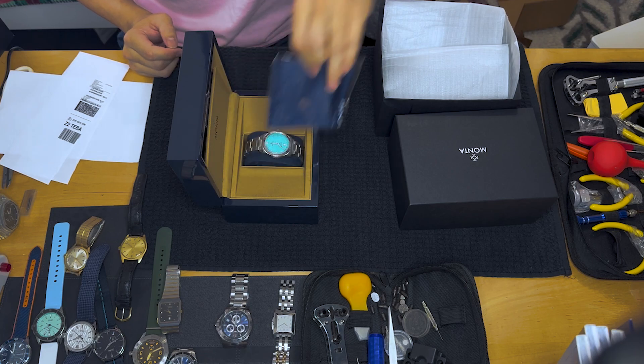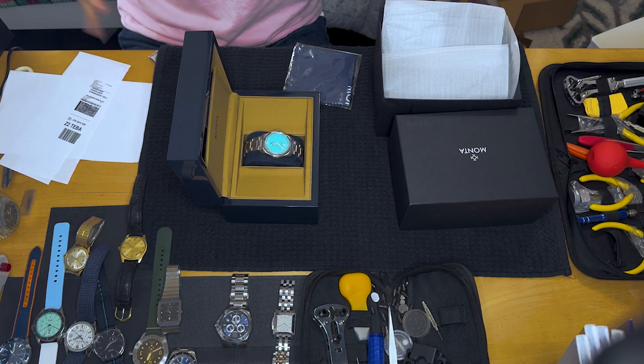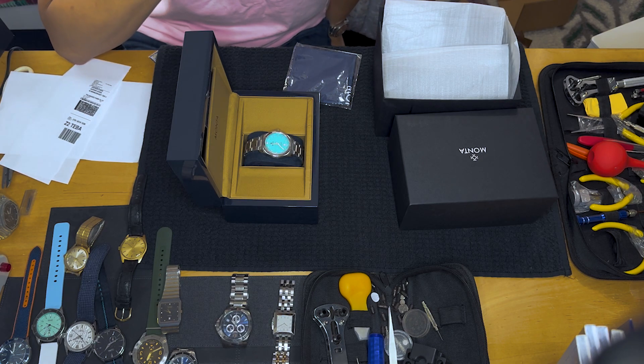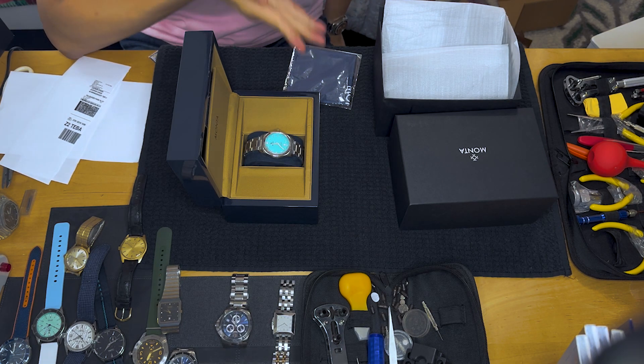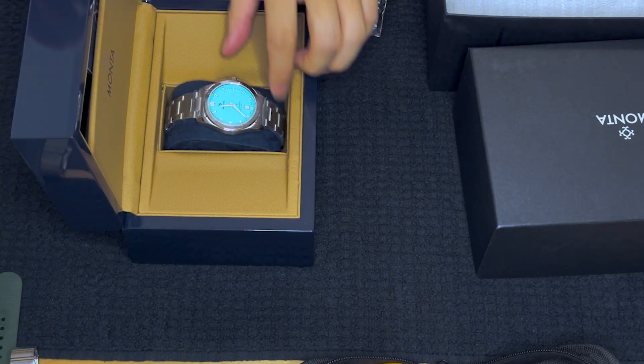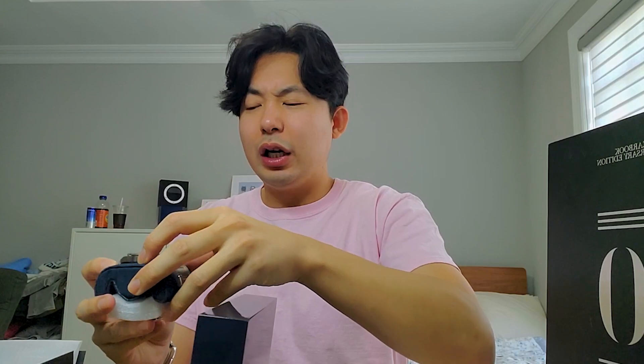Voilà — that's the French way to say things — and it is a beautiful watch with a beautiful color. What do you guys think the price is? I will tell you guys in a second, but let me give you a little background. This is from a brand named Monta, and I love this brand. I'm actually wearing a Monta watch right now.